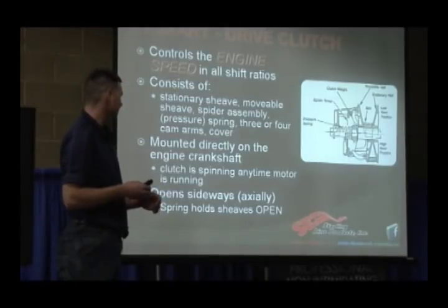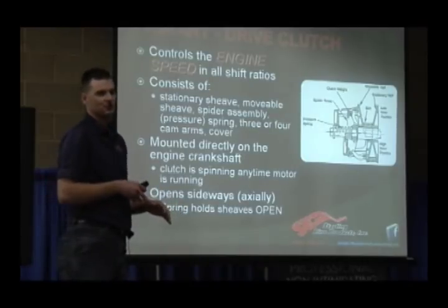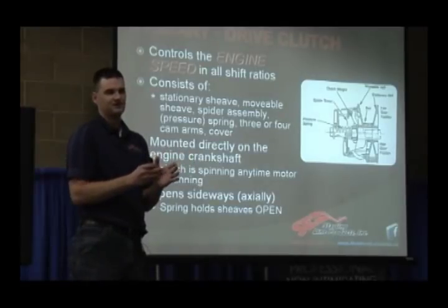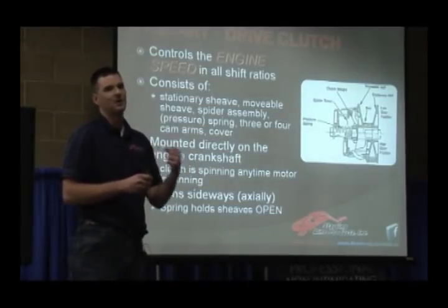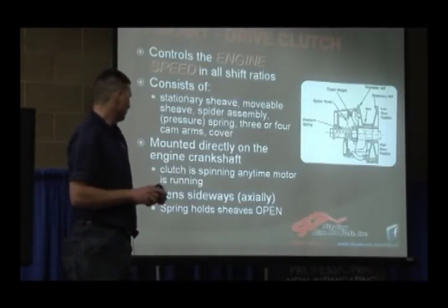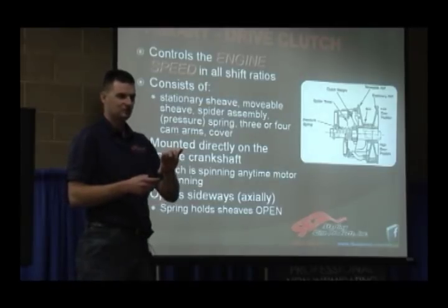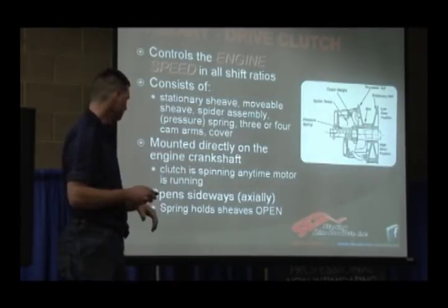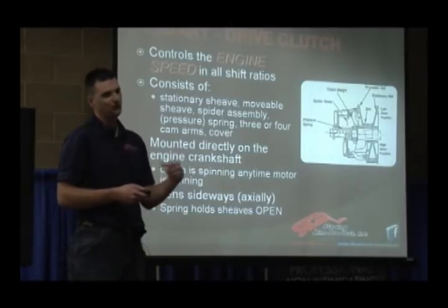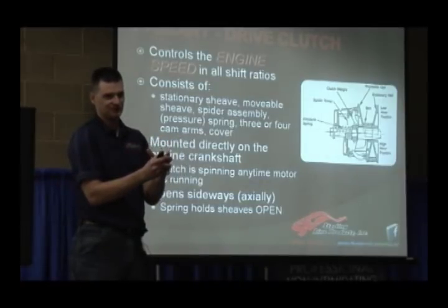The clutch is mounted directly to the crankshaft and is spinning any time the motor is running. So there's got to be enough tolerance between the two sheaves of the clutch and the belt to keep that clutch from grabbing the belt at idle — we're going to talk about the importance of that a little bit later. It opens sideways or axially, meaning it's mounted on an axle and shifts axially on the axle. The spring holds the sheaves open, so as centrifugal force begins to spin that sheave out, the spring provides the pressure that holds those sheaves together.